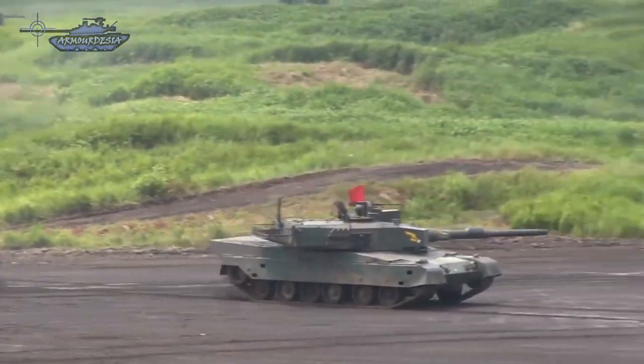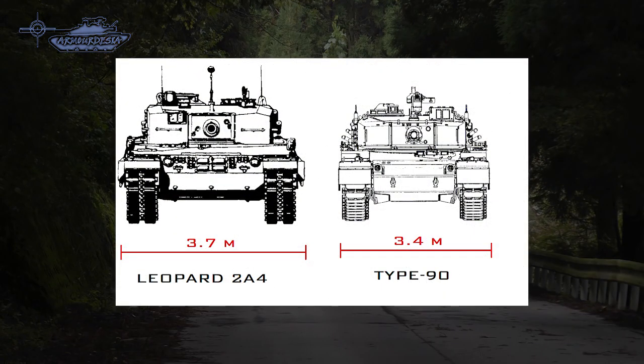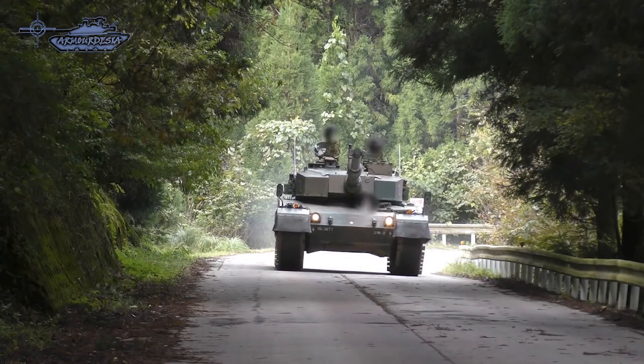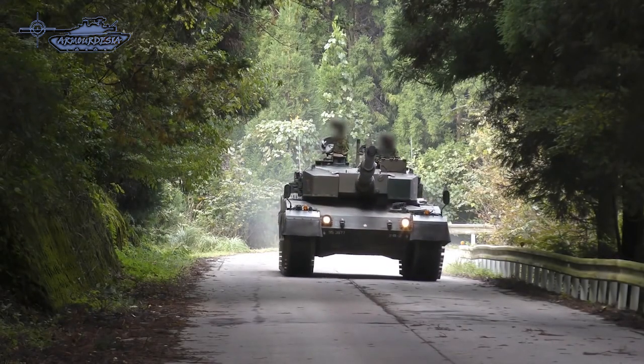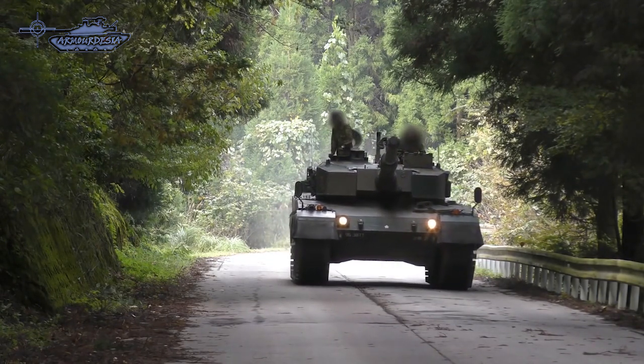The Type 90 is smaller than most western main battle tanks and also lighter. Although it looks like the German Leopard 2A4, it was designed with a distinctive low-slung turret with boxy vertical sides and a long overhanging bustle. However, it is shorter in height and width, and weighs only 50 tons — 8 tons lighter than the Leopard 2.